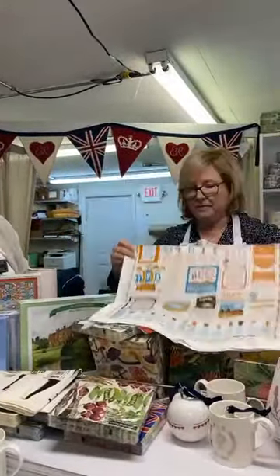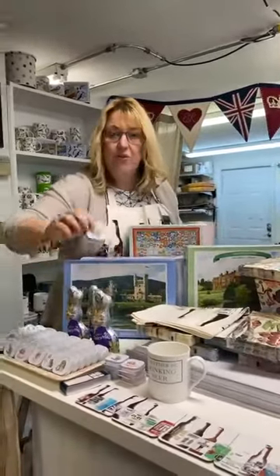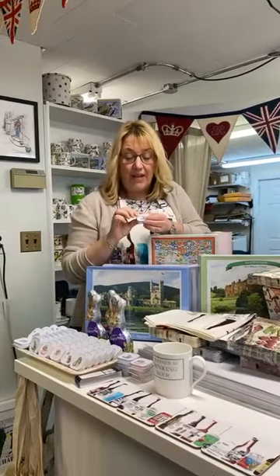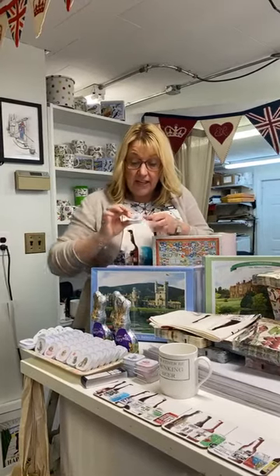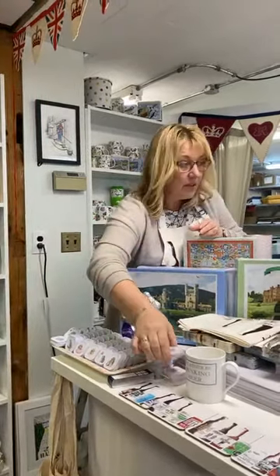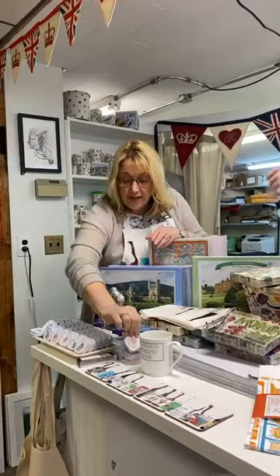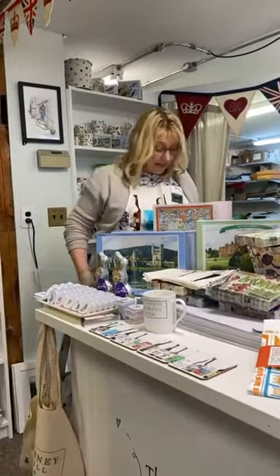We have these fabulous new chapsticks — lip balms — from Rendale Designs. We're not going to open them because they are sealed. Tracy's daughter tried them and said they were lovely. You open it up and put it on. Gorgeous Rendale Designs beautiful animals — they're a really cute little Easter basket gift.